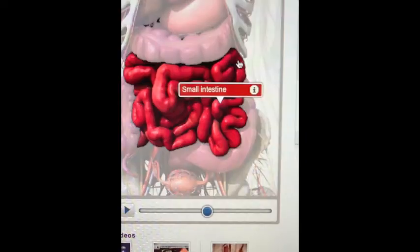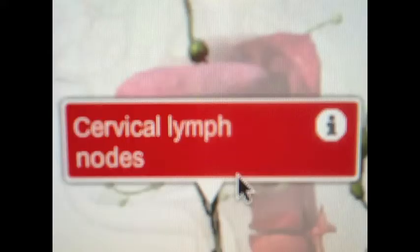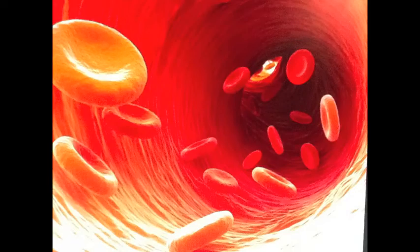Smooth muscles you rarely control. They help you move your food through your intestines. They surround your circulatory and lymph system. This muscle system is an organ system. It permits movement of the body and gives you posture and circulates blood.